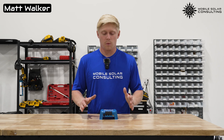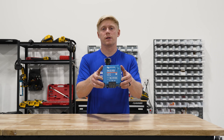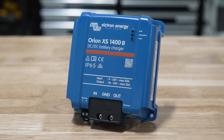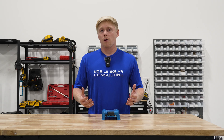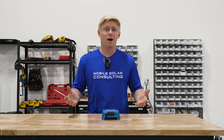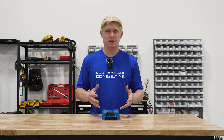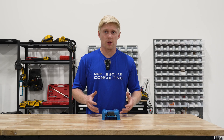Matt here with Mobile Solar Consulting in Stewart, Florida. Today we're going to be reviewing the Orion XS 1400, a brand new product from Victron Energy. We are a distributor and installer of Victron's products as well as many other brands, so we're going to do our best to give you an unbiased review of this and compare it to some other DC-DC chargers on the market.